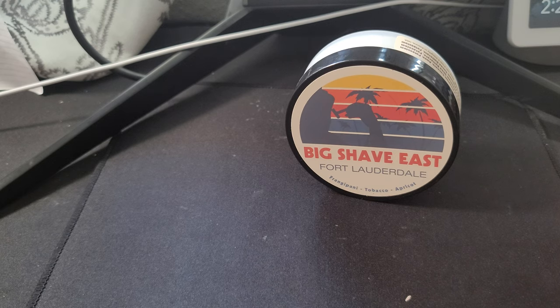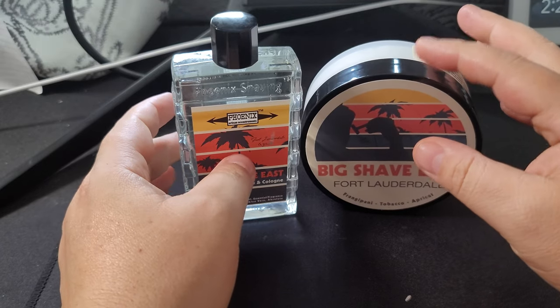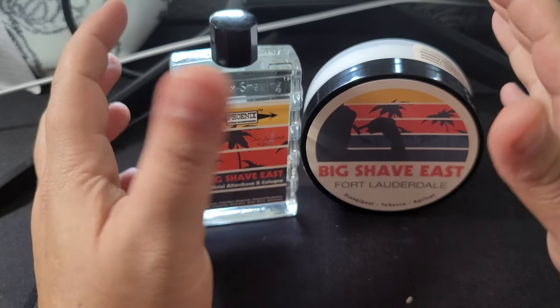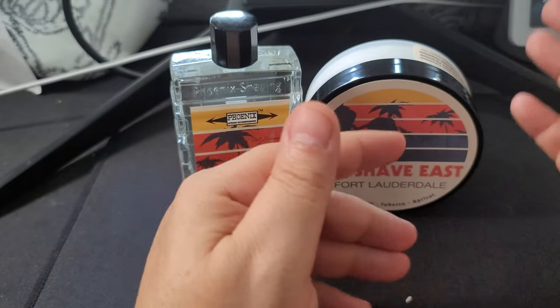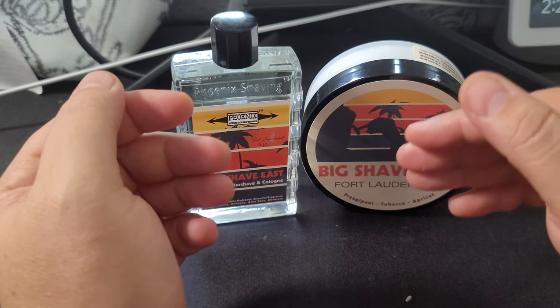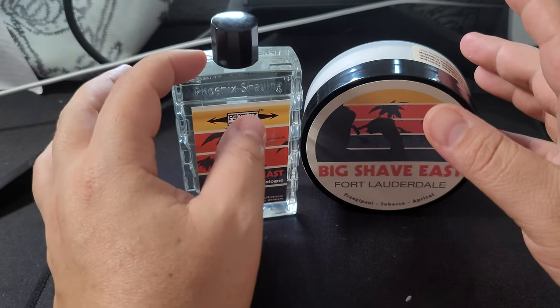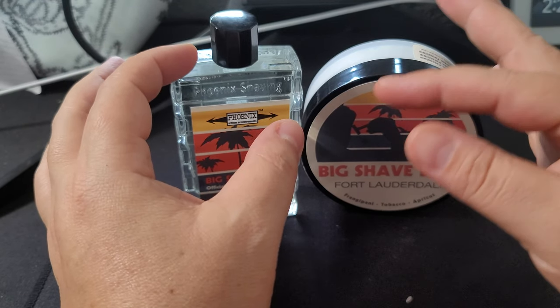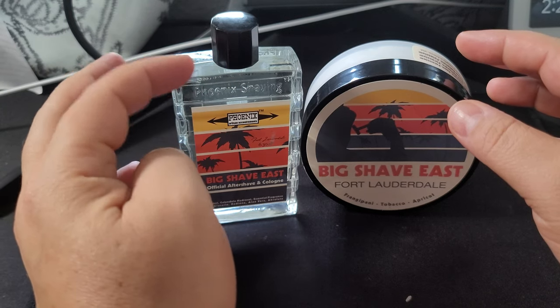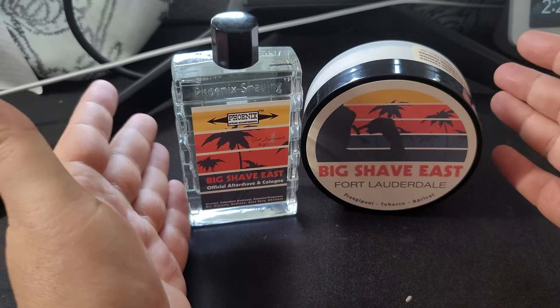Oh, we didn't even smell it! The splash has more of the tobacco scent and a little bit more of the apricot. It has some floral notes to it, but when you smell it you would not say it's a floral — the fruity and the tobacco are kind of mixed in, so it's a really nice combination. This one leans more toward tobacco flower with some of that apricot fruit. I don't really pick up any of the floral from the plumeria, but yeah, it's a nice scent.